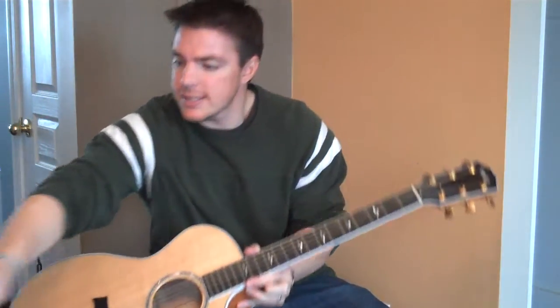Hey guys, how are you? Hope you're having a great day so far. I'm going to teach you a quick song by Chris Tomlin called I Will Follow You.